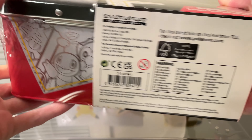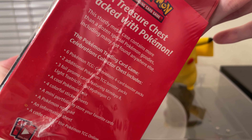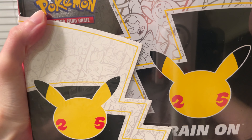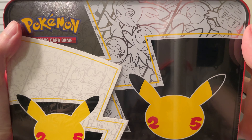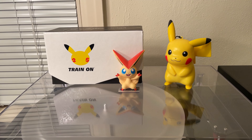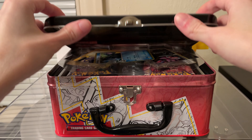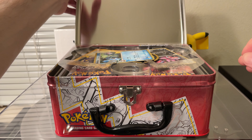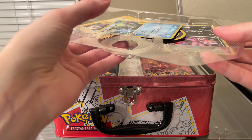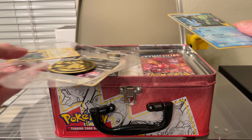Let me look at the different angles first. Here is the back side. I'm not jittering the stuff inside too much by doing this. The seal has been broken — let's see what's inside now. Here we've got the promo cards, so I didn't mess them up too much. Yeah, it looks like they're all jittered around.